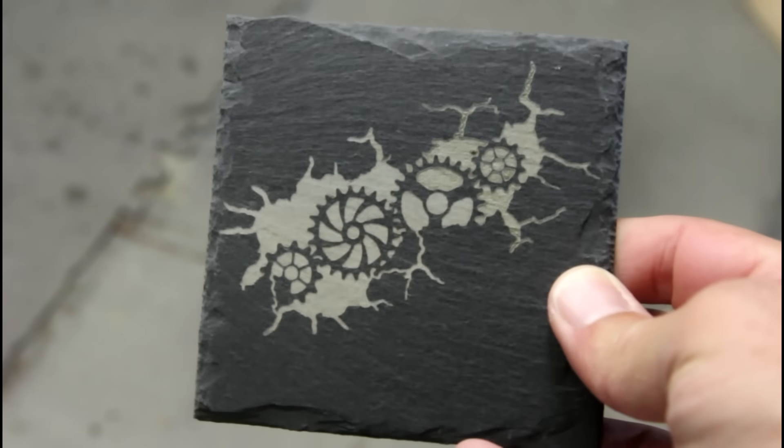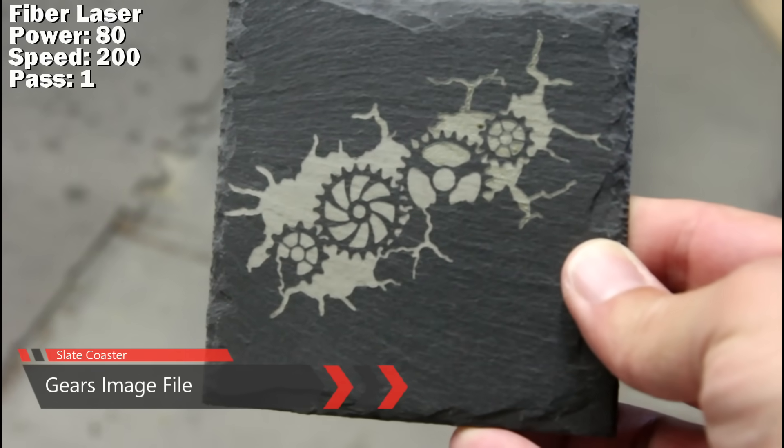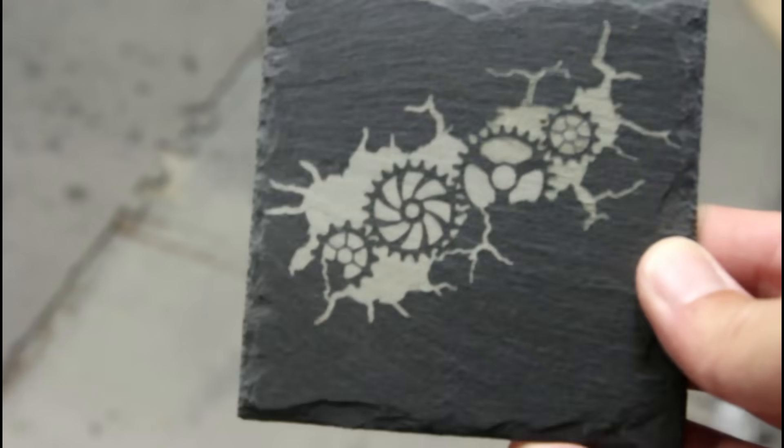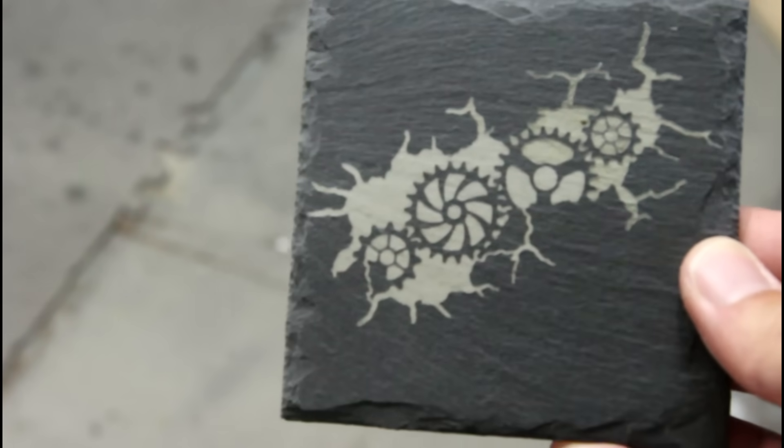That's just one pass with the fiber laser. Total engrave time was three minutes and 31 seconds. I really like the way laser-engraved slate looks — big fan of that.